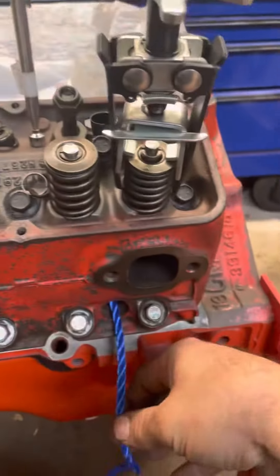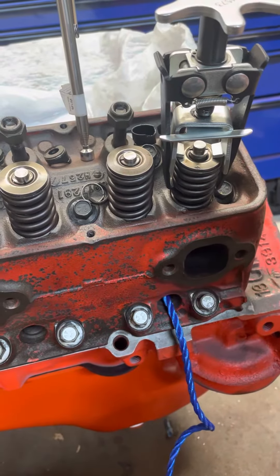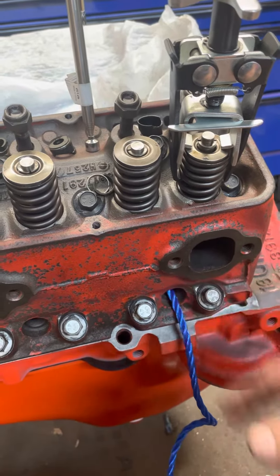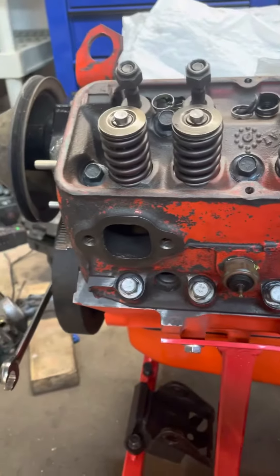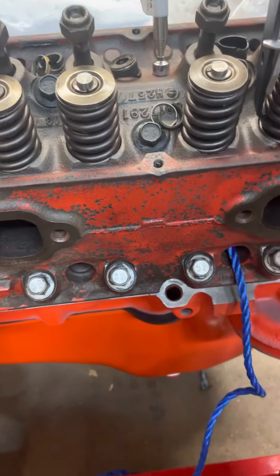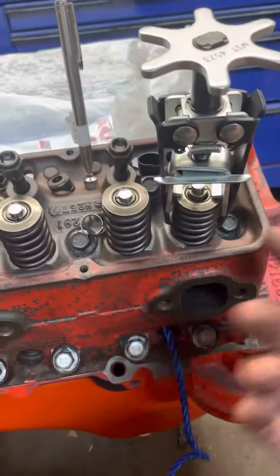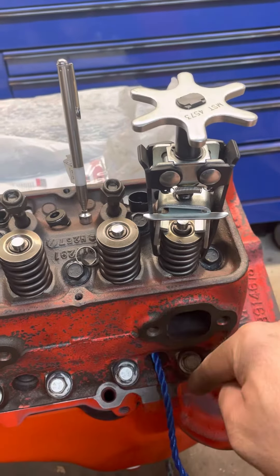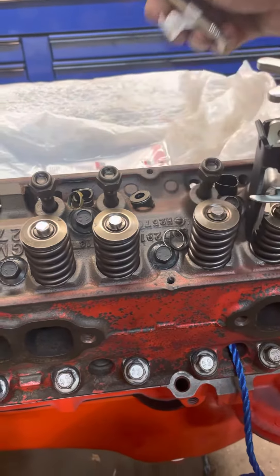You do need some rope if you don't have a compressor or don't want to use one — it's kind of an old-timer trick. You make sure the piston is about halfway down in the cylinder, then you feed rope into the spark plug hole. Then you rotate the engine until the piston comes up and hits that rope. The engine will stop — you won't be able to rotate it — so it comes to a pretty dead stop, and that will keep the valves from dropping into the cylinder.